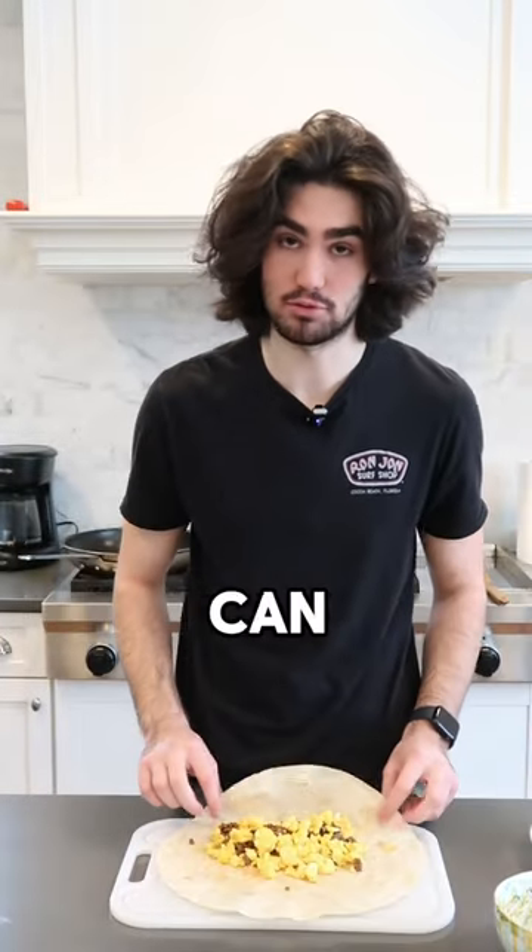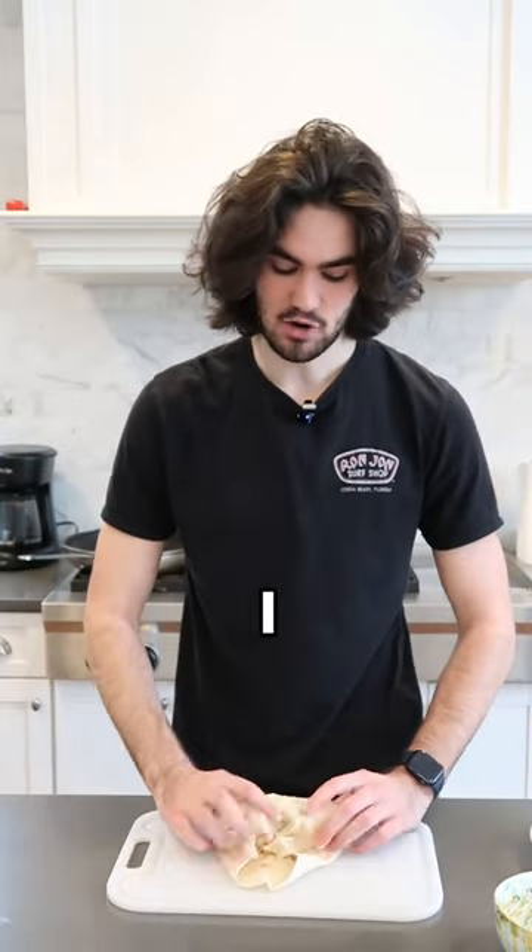Start by laying down the foundation of the meat, and then perfectly cooked scrambled eggs. If you want to get fancy you can throw some cheese on there, but as I always have said...